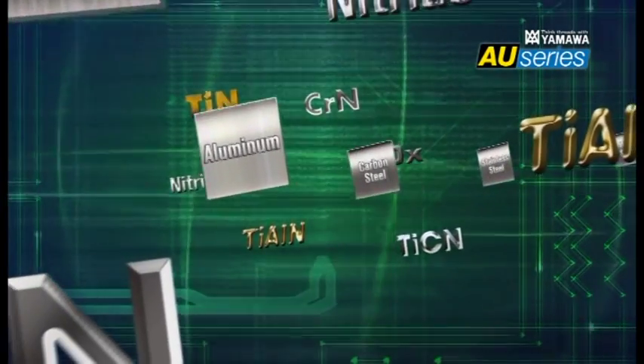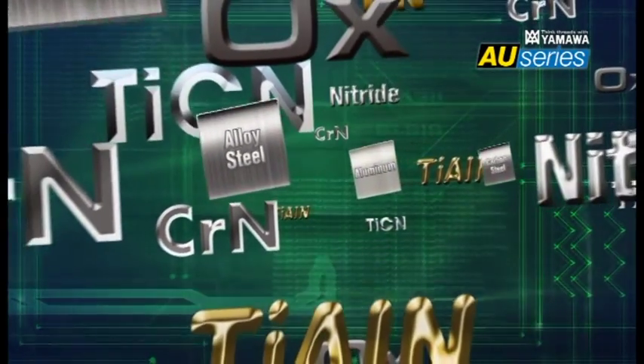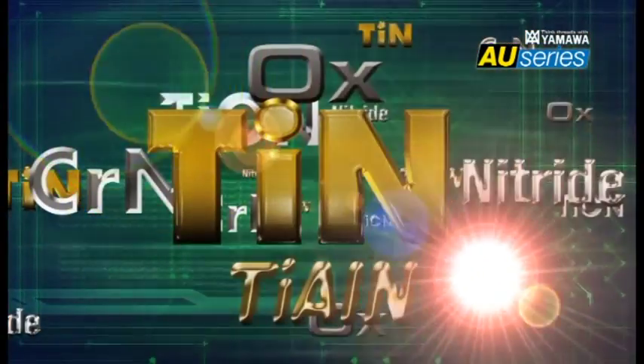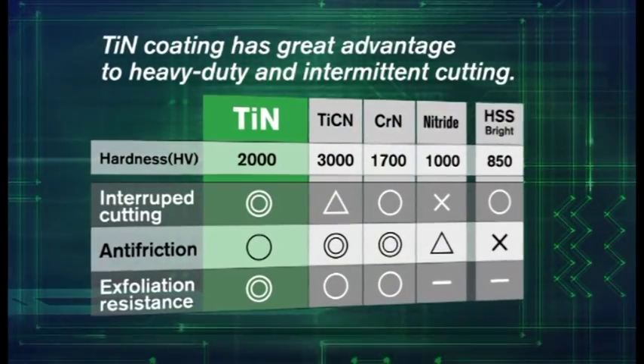The taps strip coating more easily than other cutting tools, because high pressure is applied from the work materials. The problem was solved by a titanium nitride coating that enables heavy cutting, intermittent processing, and a variety of other processing.